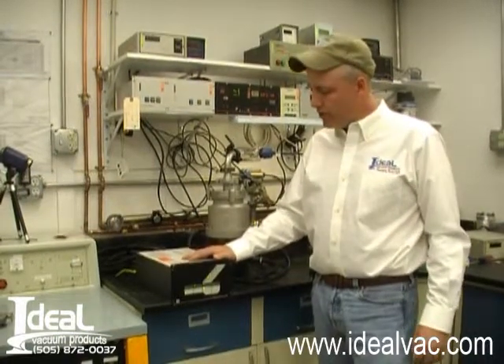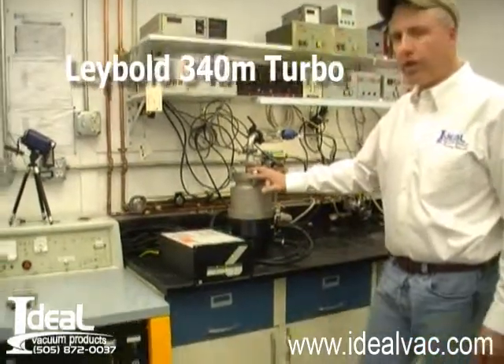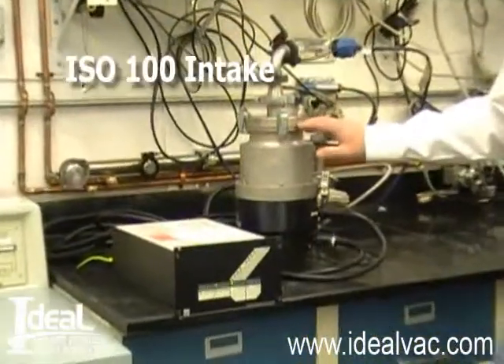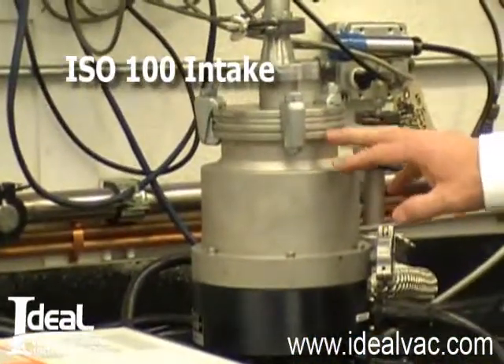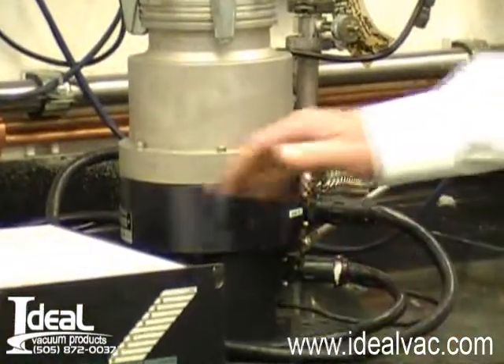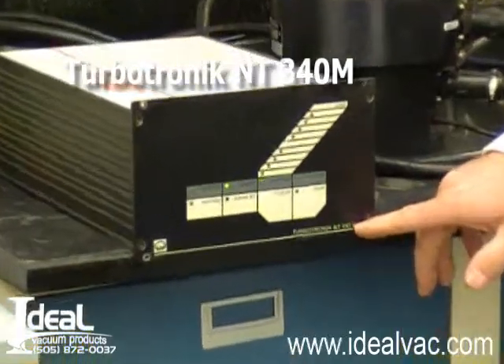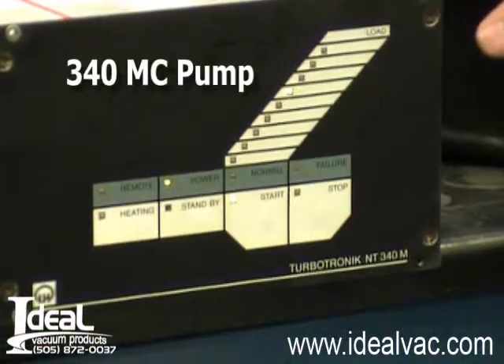Hi, I'm Tony Smith with Ideal Vacuum Products, and we have for sale a good used turbo pump system. It's about a 340 liter per second LIBOL 340M turbo pump. It has an ISO 100 intake with a KF40 exhaust, it's a maglev turbo pump system. The controller is a LIBOL Turbotronic 340M controller, the pump is a 340MC.